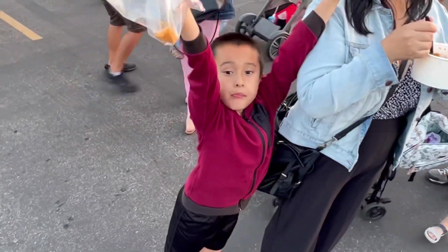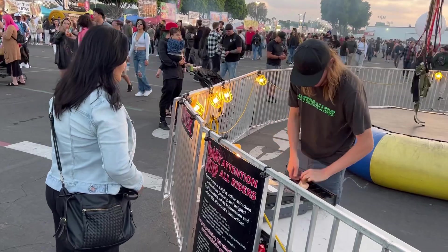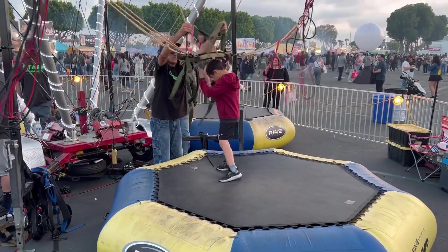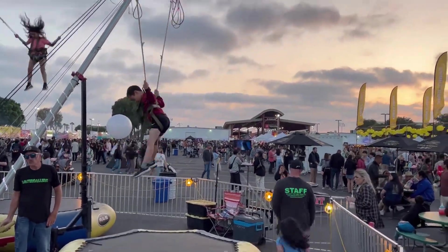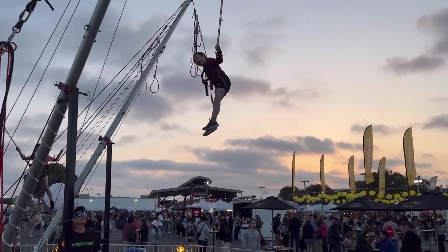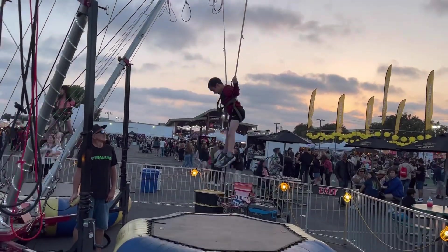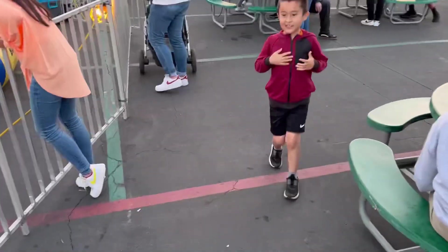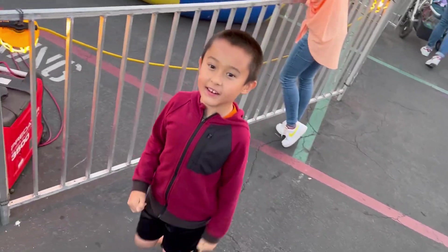River, are you excited to do the spider jump? Spider jump? Yeah, you want to do that? Yay! Alright. Let me see you. How was it? Great! Was that awesome? I feel like I wanted to do that again. Right on.